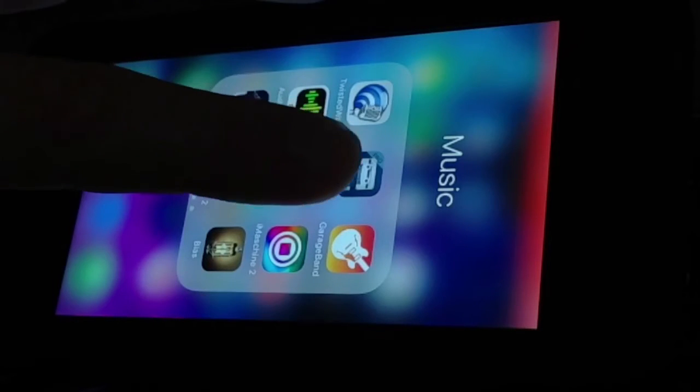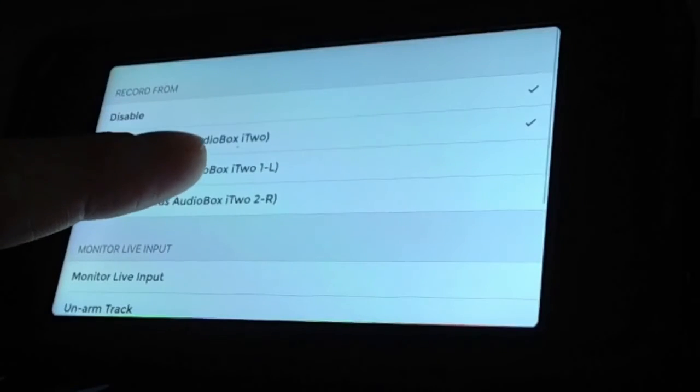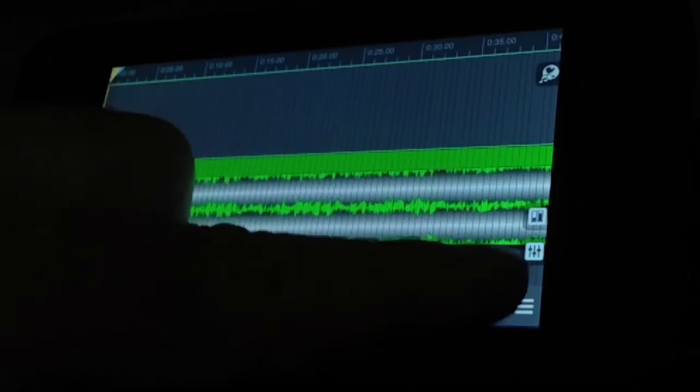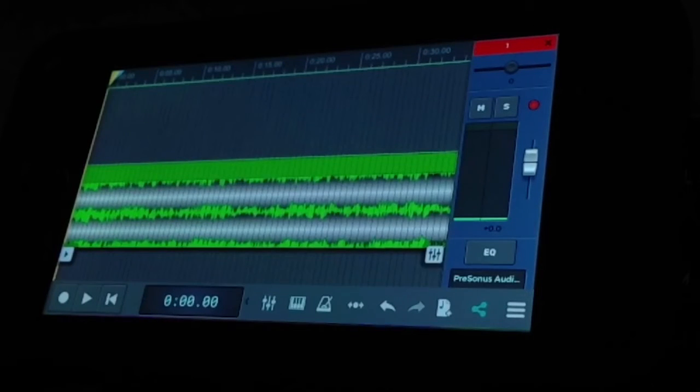Then I fire up n-Track Studio, my favorite DAW — digital audio workstation. I just have to make sure that it's set to record from my i2 audio interface.